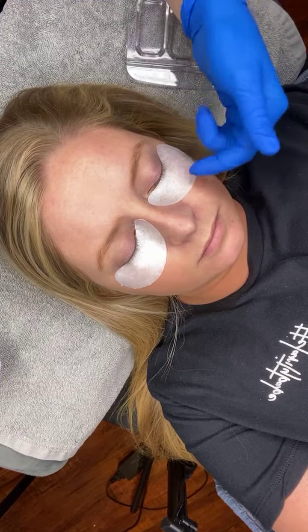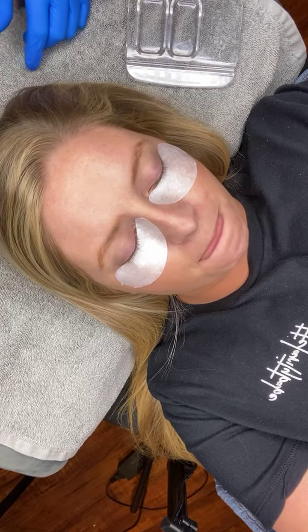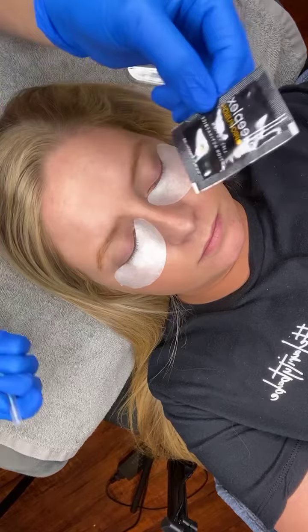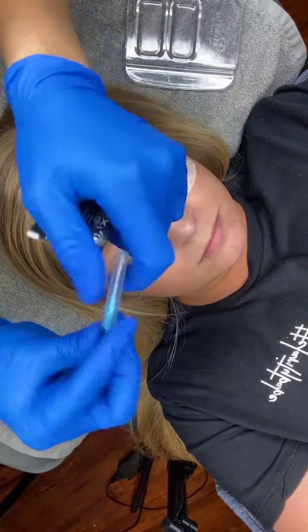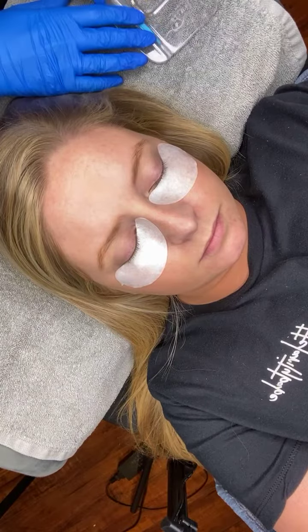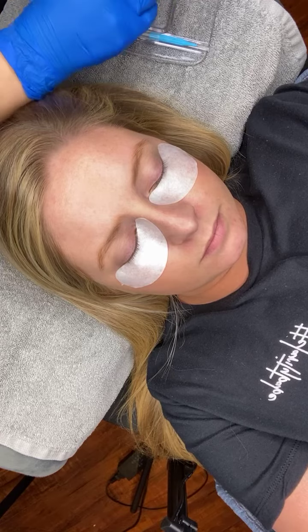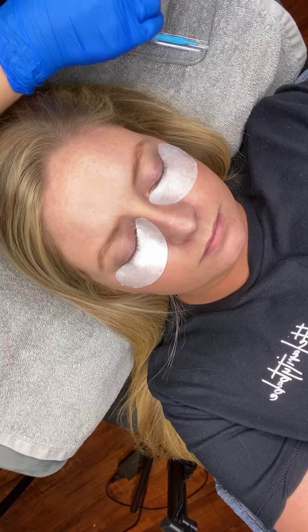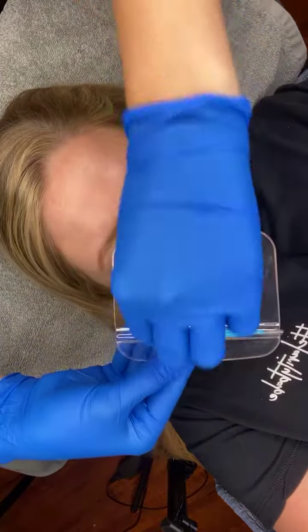At this point we've already cleansed Britney's lashes of any makeup residue, so she is set to go. I have my lash lamination lotion, and I'm going to use a wonder wand today — you could also do an application with the regular application brush, a mascara wand, whatever you prefer. I'm going to dispense it into my mixing dish here.